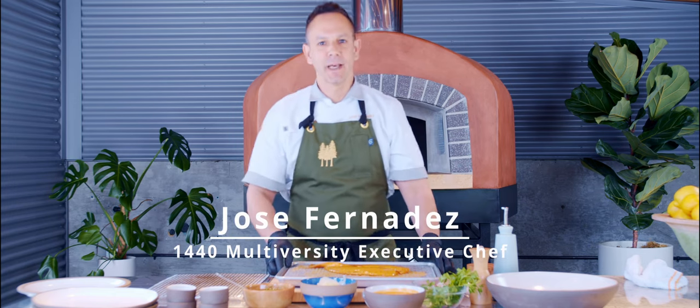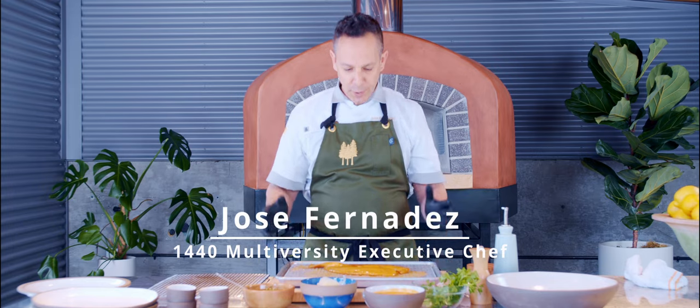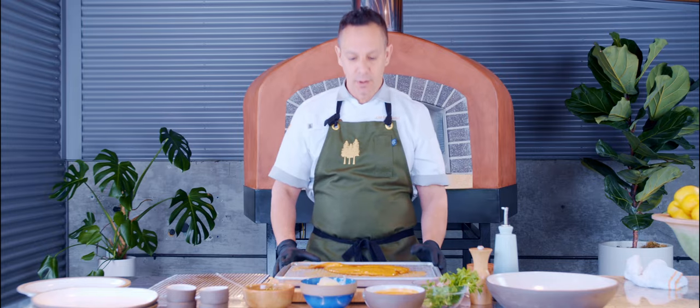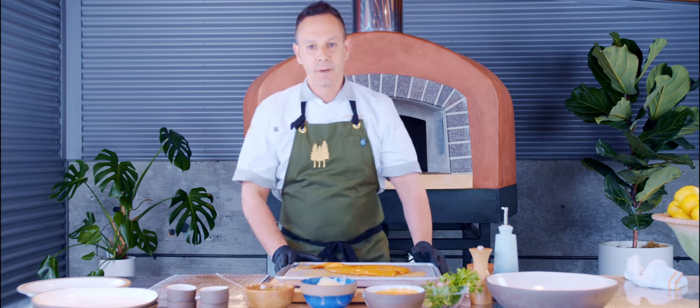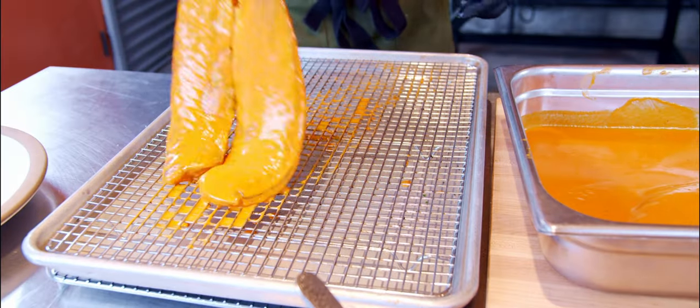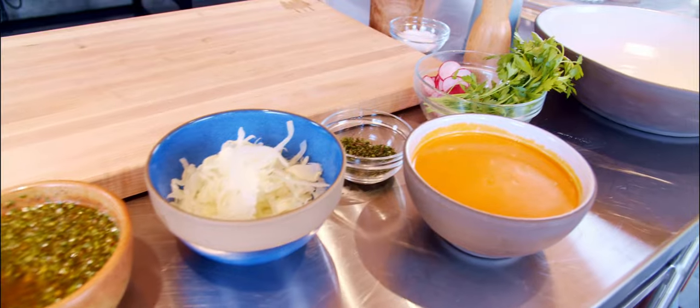Welcome back everybody. My name is Jose Fernandez. I'm the executive chef here at 1440 Multiversity. Today I'm gonna show you how to cook a very simple recipe — one that I grew up with in my home country. We are cooking with a local chili pepper rockfish from the San Francisco Bay Area. We marinate the fish overnight with a sauce — you can also find that recipe along with the rest of our other recipes. Let's get cooking.